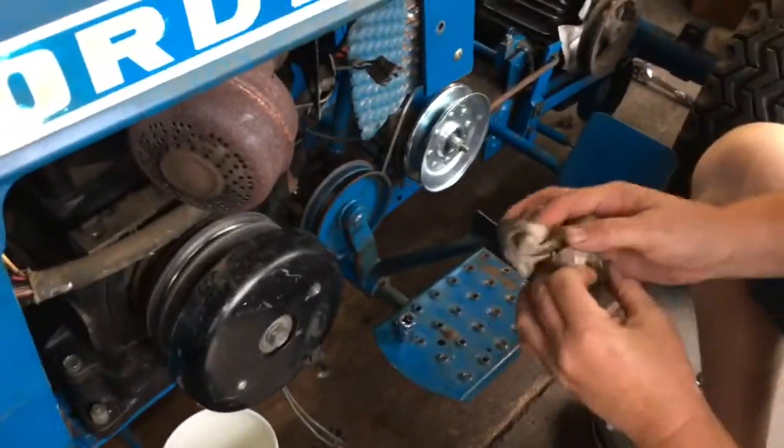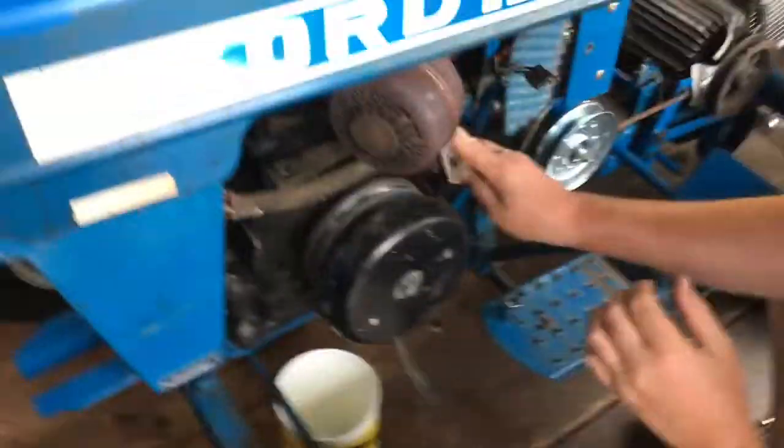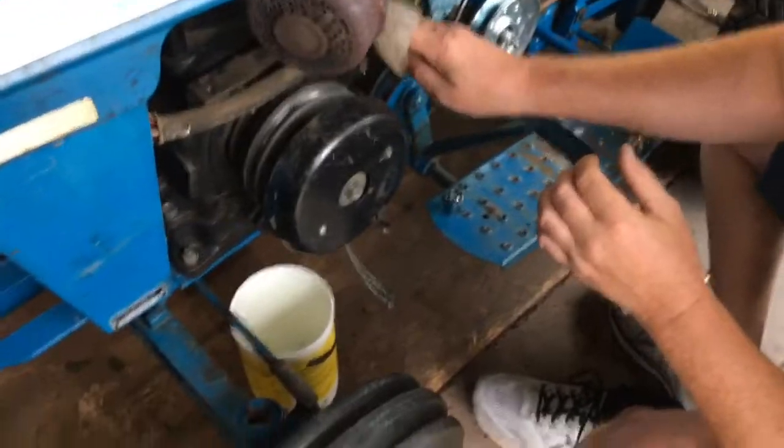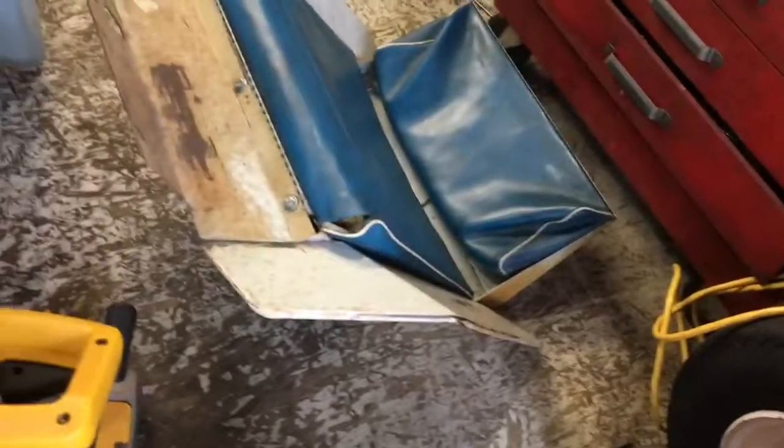My dad just got done putting on the idler pulley off camera. Also, before I started the video earlier, we went ahead and took all this apart — we've got the fender and seat pan sitting back here.